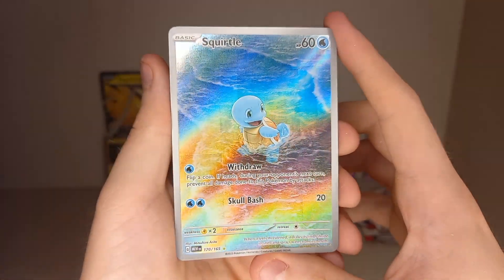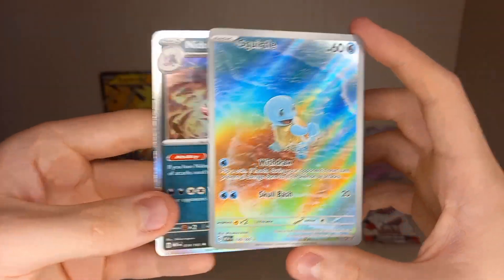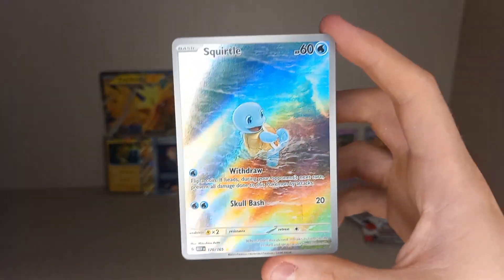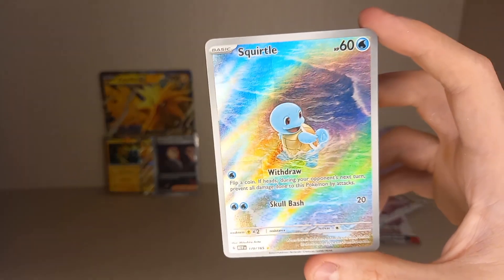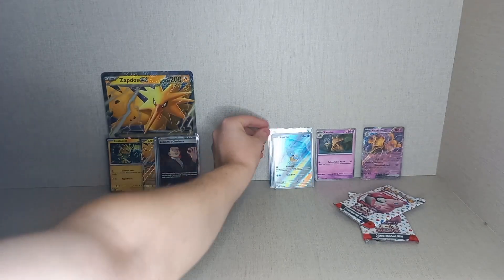Look at that artwork — little Squirtle playing in the waves on the beach, very very nice — and behind it a dark King Holo. I think I've run out of sleeves; I don't think I have any more sleeves either, so we'll have to go out the back and grab some.